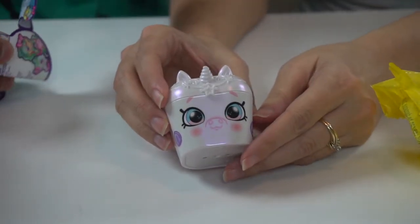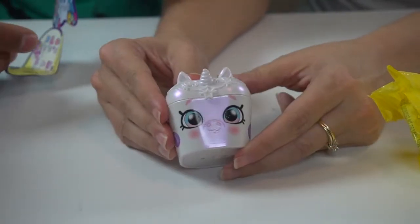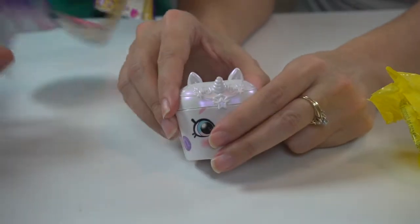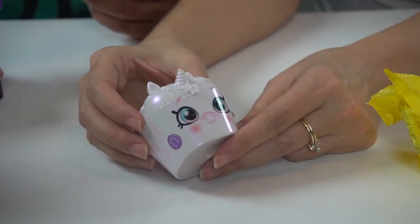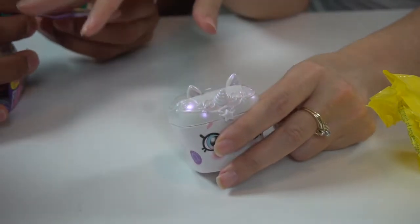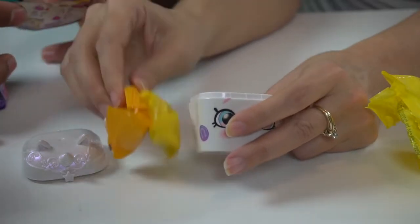Oh my goodness, look what I got! You want the unicorn — that's what you just said you wanted. Millie, you brought me good luck! Look, I got the unicorn. The unicorn's name is... look, it's this one right here. Oh, when you find the precious unicorn! So the pet pods aren't on there, it's only on the box. A shimmery unicorn stripe.